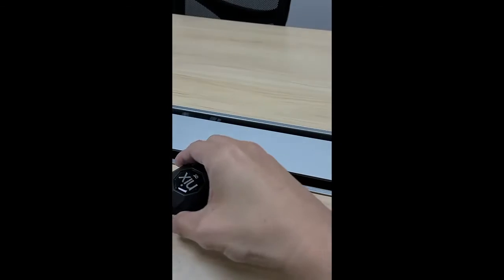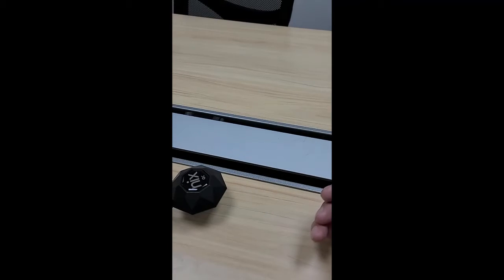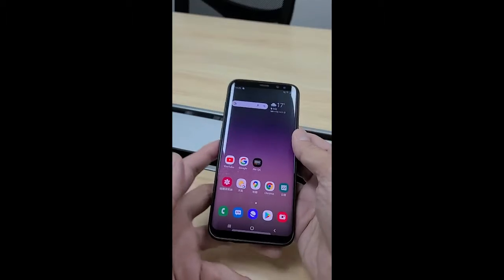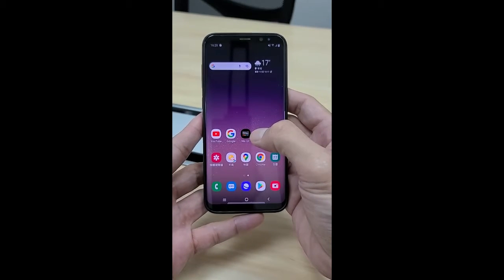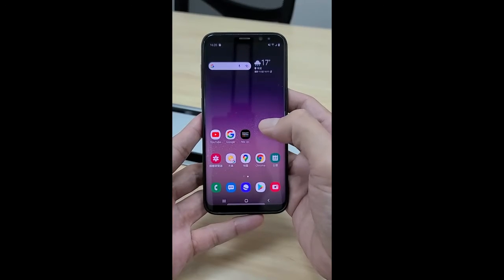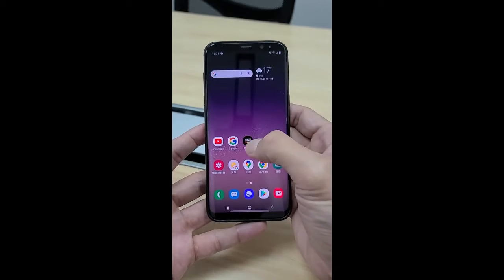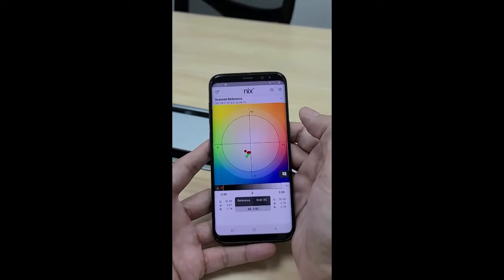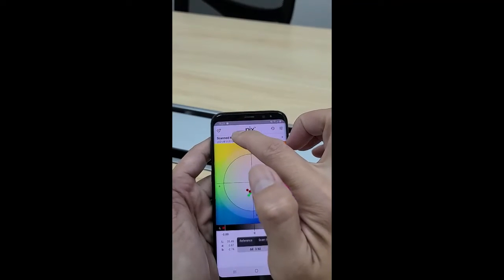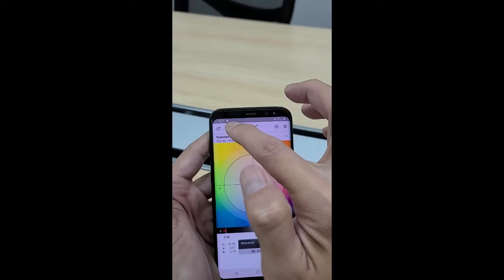Since I have already connected with my smartphone before, let me show you how to quickly use it through your mobile phone. First, you have to download the NiK QC app from the Google Play Store or Apple Store if you use an iPhone. For example, my phone is Android. Download the app and open it. You can see the inactive icon, which means the NiK QC hasn't been connected.